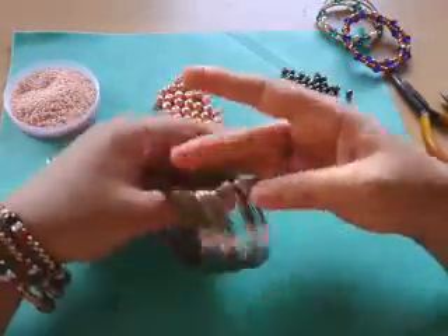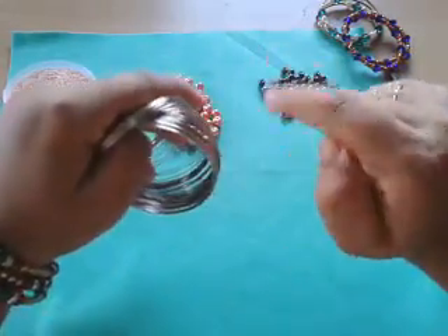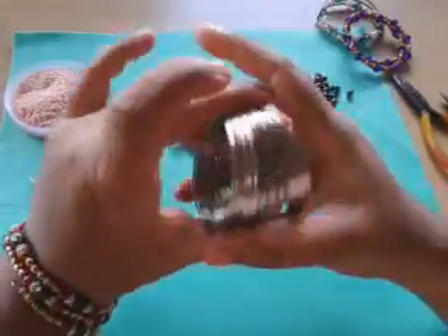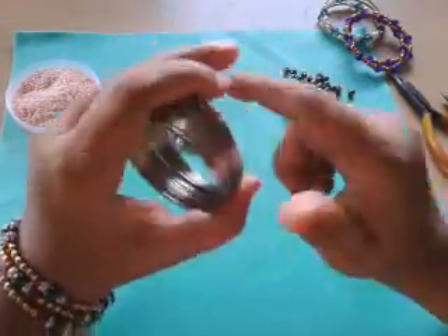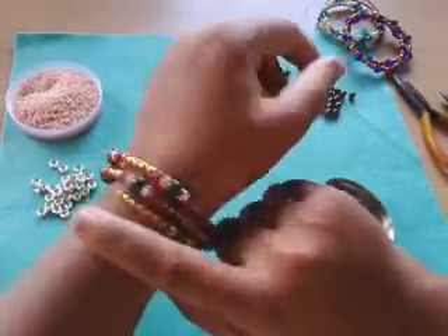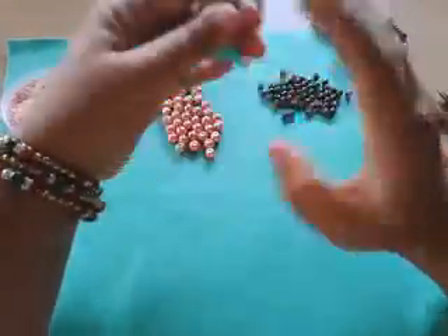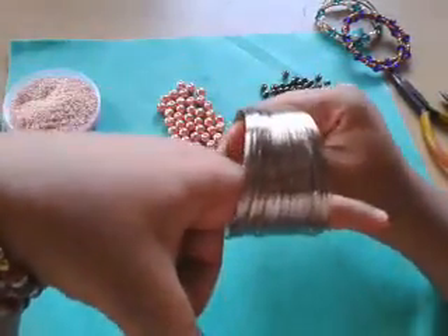Memory wire comes in two shapes: one is round — the one I got — and another is oval, which we don't get here in India. Sorry about the wind; we're having a really windy day. Those who have a rounded wrist can go for round memory wire, because I have a round wrist and it works fine for me. But if you have a flat or oval wrist, you should definitely go for an oval one; the round one won't look good.